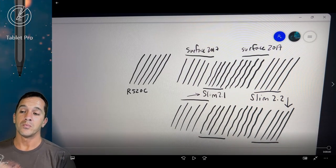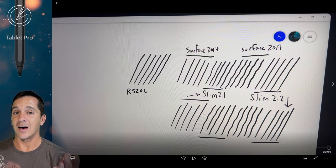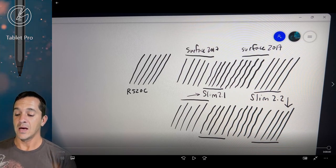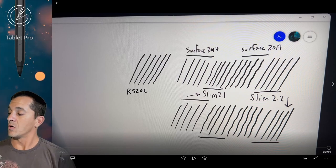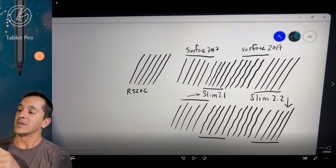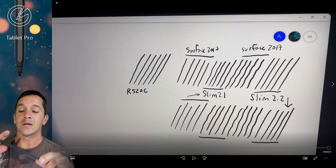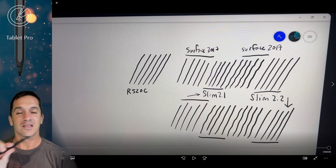I was originally thinking that it did not attach magnetically, however it does attach magnetically to the side. And it does on the Laptop Studio attach on the bottom of the device magnetically. When the keyboard is not there, it does the same thing as well. That'll work with the Slim Pen or with another properly placed magnetized stylus like the R520C.